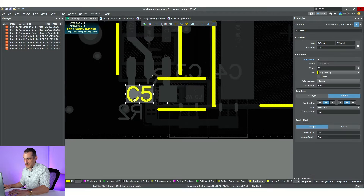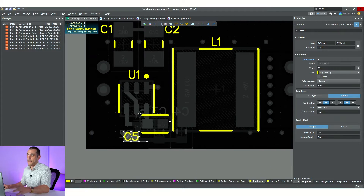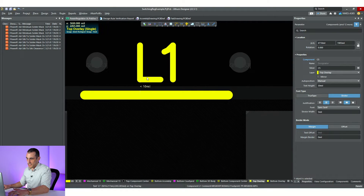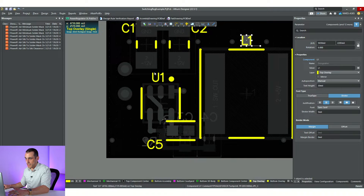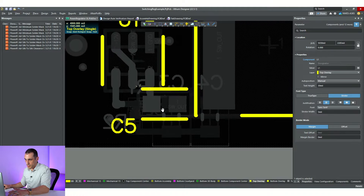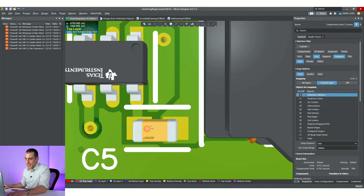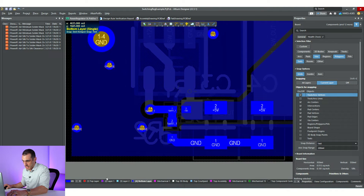With these designators, the simplest way to deal with this is just move this thing down. There are no other components around here that are going to be ambiguously labeled, so moving it down clears that up. We've got another issue with the designator L1 — it's got less than 10 mil clearance, and just moving it up by one tick on the grid clears that up. We've also got a clearance error here that we'll deal with in a moment for a specific reason.